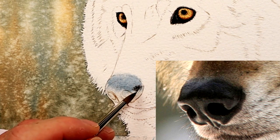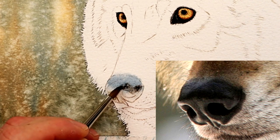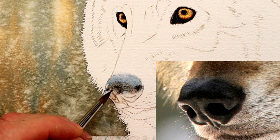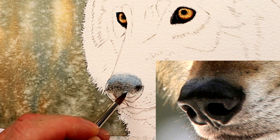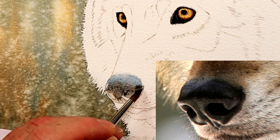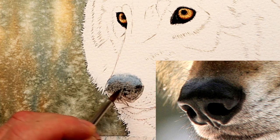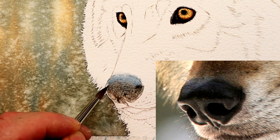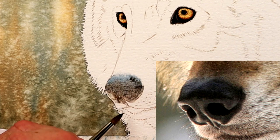Then we can go in with a slightly darker mix, thinking about the initial shape. These are just foundation washes — background colors which we'll build all the detail up on top of later on. Getting these background colors in first helps create the shape initially, and it also semi-seals the paper, so when you start adding details over the top, this color will help those details stand out.